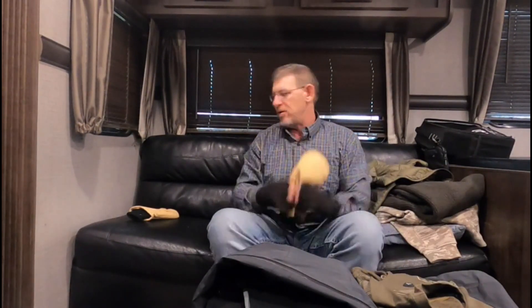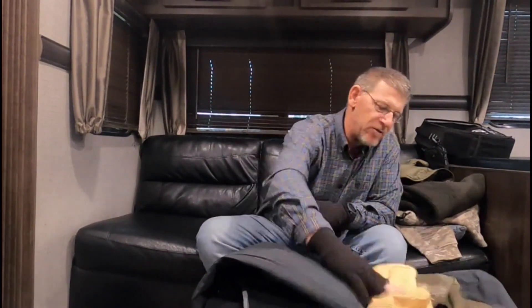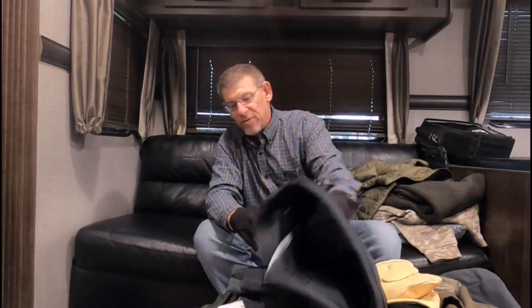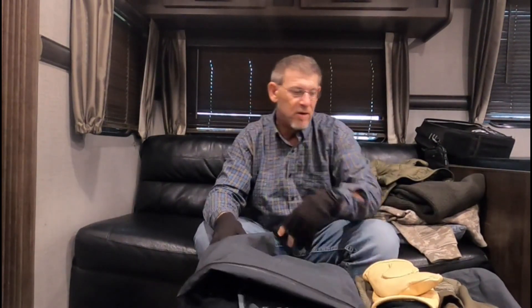Gloves are always a challenge — that's my system and it works for me. I'm really excited about this rain suit and I'll give you a better review out on the water. We'll have it all on and I'll show you the bulkiness of it, what it looks like, and do a full review on the Drake high-performance ultra guide fishing suit.